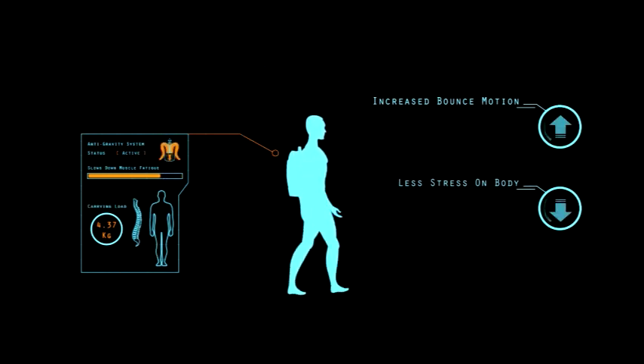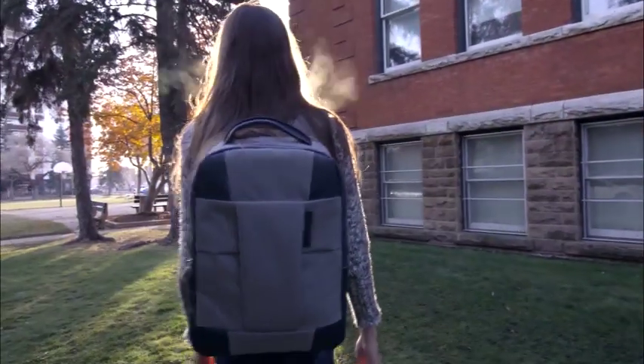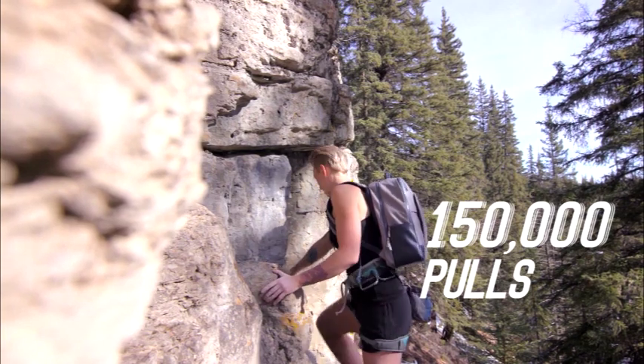Testing has indicated that our patented technology helps slow down the rate of muscle fatigue, and the result is less strain on the body and better posture. The elastic material used is highly durable and is able to withstand 150,000 continuous mechanical pulls within 48 hours without any distortion.